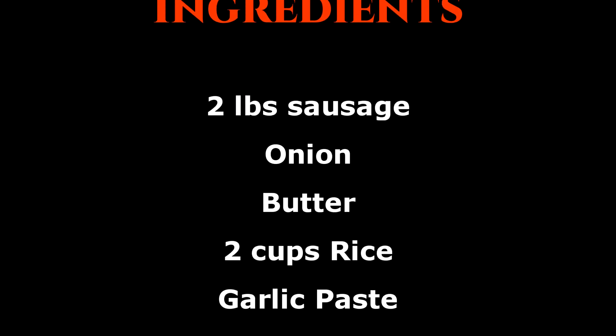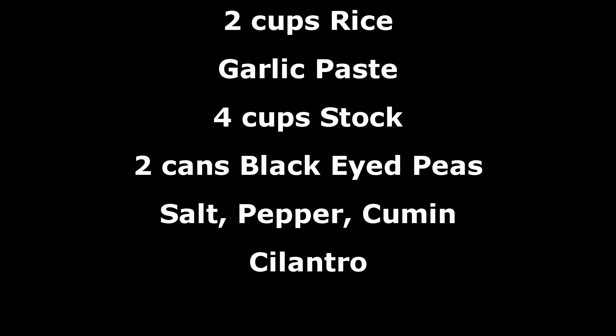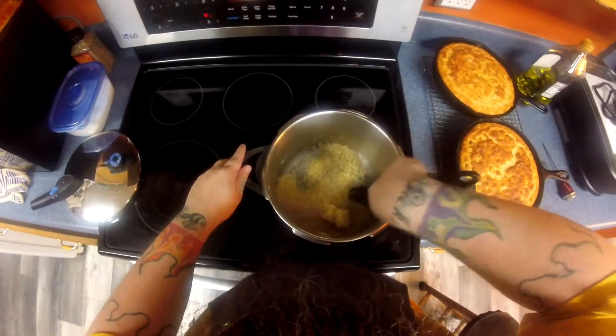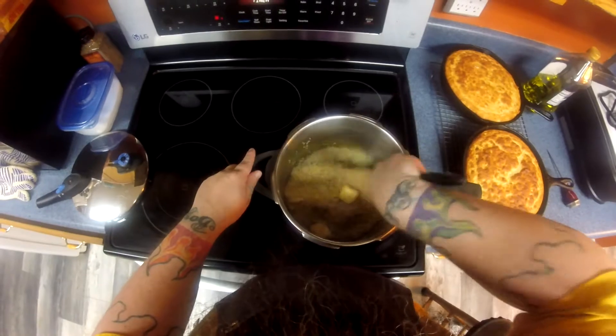I've cut my sausage into half moons along with a medium-sized onion, and I'm going to throw those in the oven at 425 for probably about 20 minutes or so until I get proper color on it.